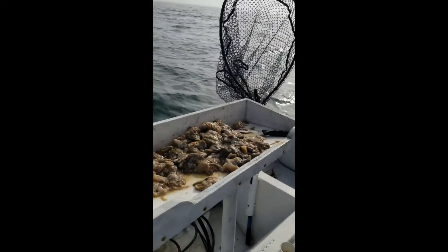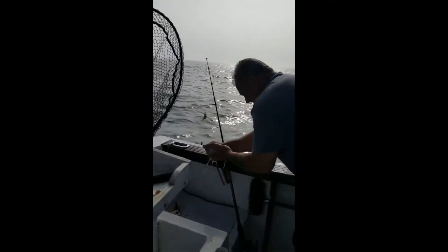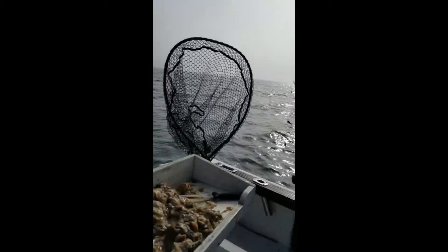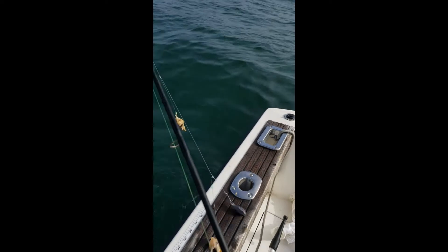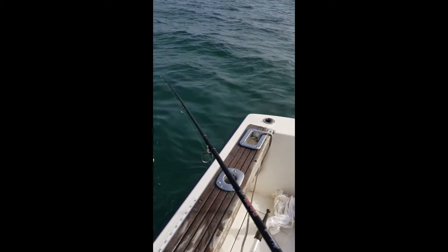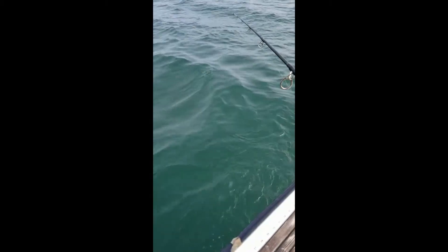Using some clam bellies. The fog has already burned out a little bit — still out there but not as bad. Catching some sea bass over here. Let me see if I can drop my line and film it with one hand, because I don't have my GoPro with me, just my phone.